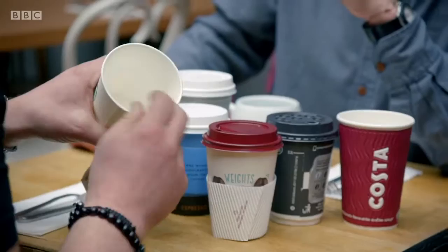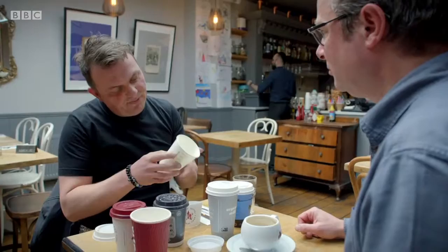People think it's just cardboard with wax on it, whereas it's actually cardboard with polyethylene on it. Polyethylene — it does its job: it keeps the cup waterproof, it lets it hold water, or in this case coffee. But the problem is when it goes into the recycling stream, it doesn't allow the cardboard to be recycled effectively.